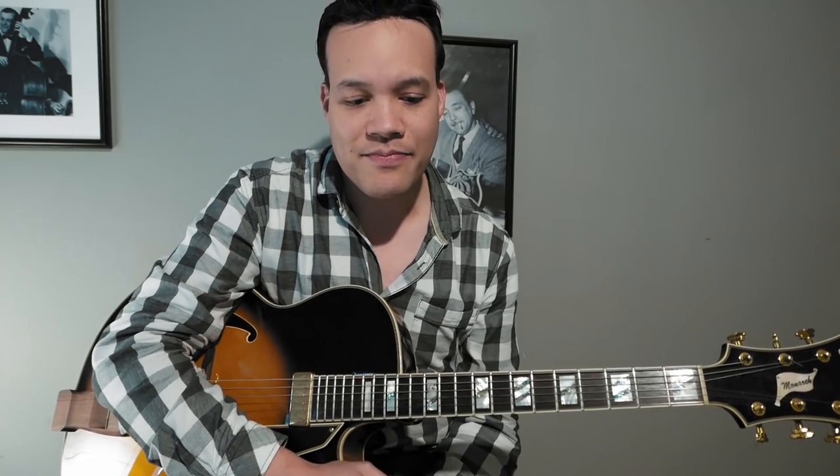Hello everyone, welcome to this video about a hack, a trick to use on 2-5-1s. It's kind of a companion video to an earlier video I made called 'Soloing on a minor 2-5-1 is super easy improv hack.' Now I have the same principle for major 2-5-1s. To make that work we're going to take a look at major 7 arpeggios and how we can use them to simplify a 2-5-1 progression.